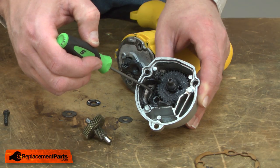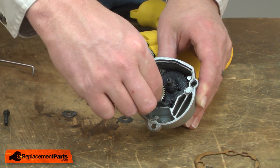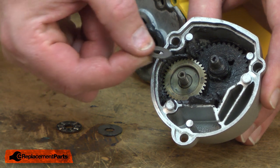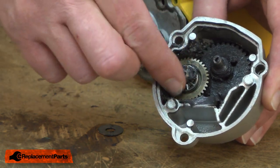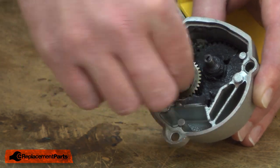Now I can reinstall the gear. I'll place the gear back into the needle bearing on the gearbox. Now I can install the new needle bearing. I'll place one of the flat washers over the gear spindle, then I'll install the needle bearing. I'll press a little of the grease into the needle bearing, and then I'll install the second washer.